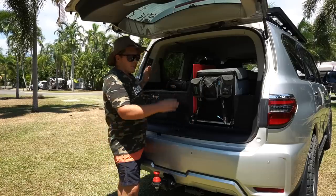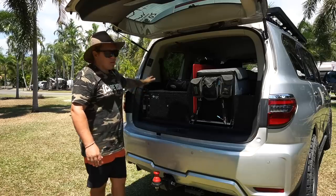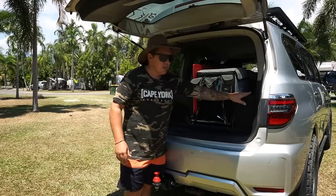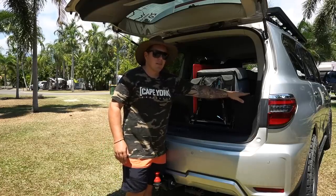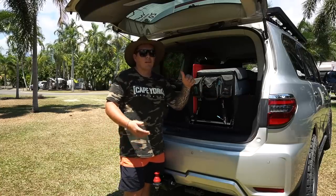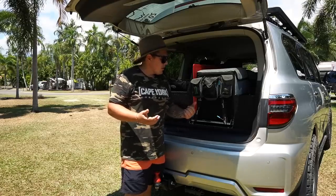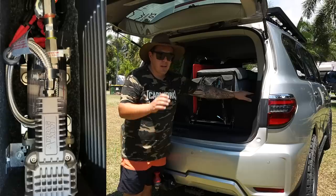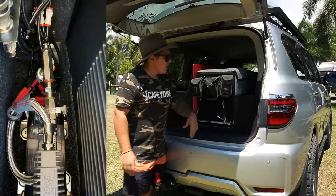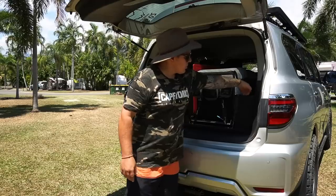For the 4WD fitout we've got a couple of pigeon holes either side. On one side we've got smaller pigeon holes with little doors for small gear. On the other side it's larger with open-ended compartments — no lids on them. I decided to put the Airbag Man compressor system on that side simply because there's no lid on top, which allows me to access what I need, especially for pumping up tires and using the airline. It all fits in there perfectly snug with a bit of room either side.